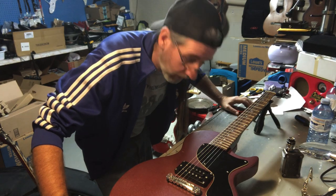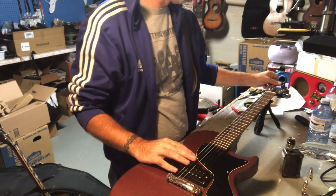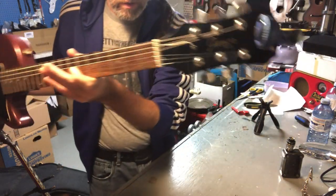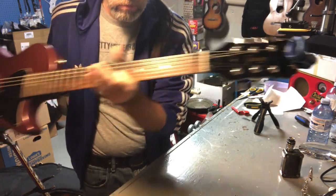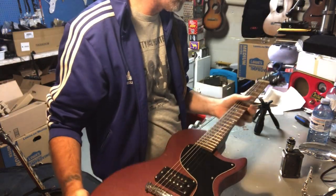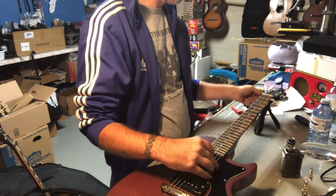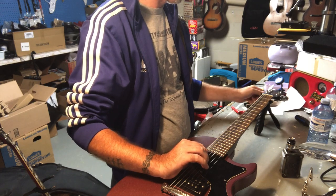Greetings and salutations. Ben here, back at the workbench. Oh, you can't see it because it's dark — that's an Epiphone Les Paul Junior flavor. So I'm just going to tune it to pitch, more or less.